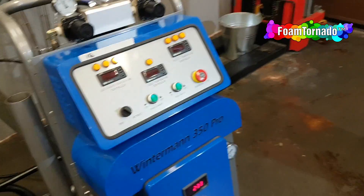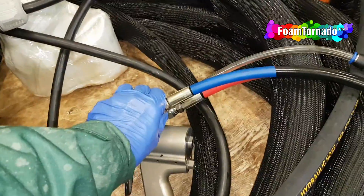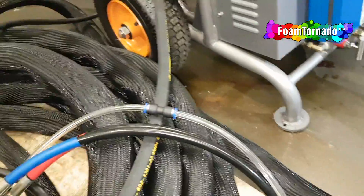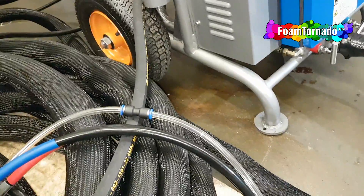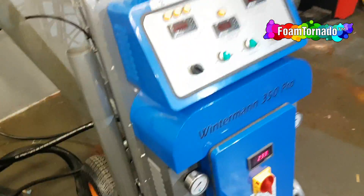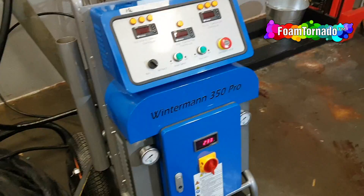Right now we need to check if the gun is working — it's not so easy. Okay, it's working.